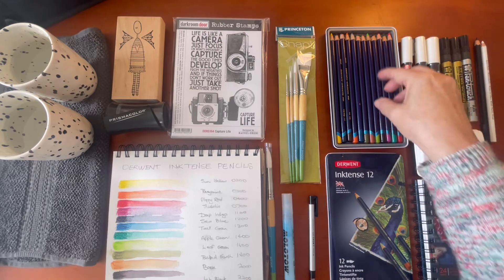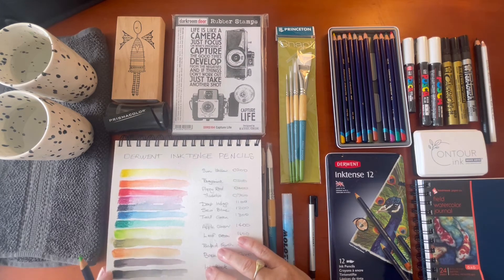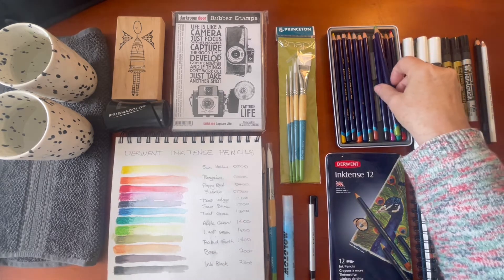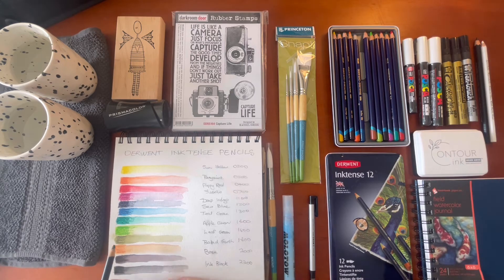Next up is apple green — this is 1400, another nice yummy color. Leaf green is the next one; it's always handy to have a green. If you're nervous about drawing stems with your watercolors, this is a good tip for you. Leaf green is 1600 and it's like an olive color — very nice. You can see how these two colors together, apple green and leaf green, could be layered up to make some nice watercolor leaves and stems.